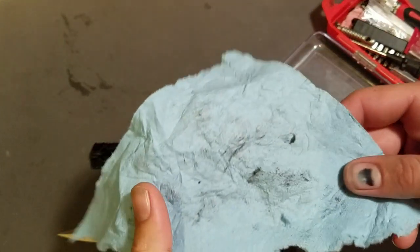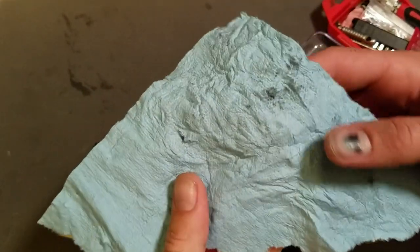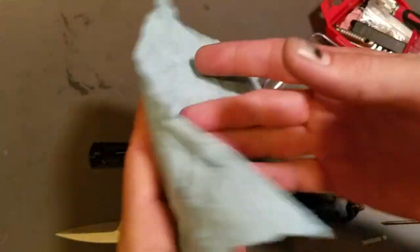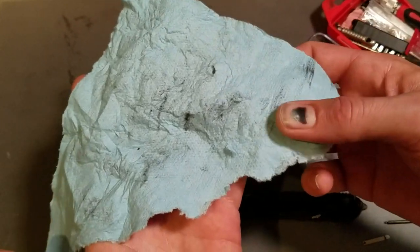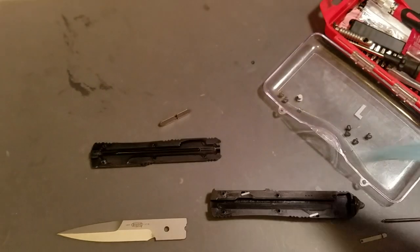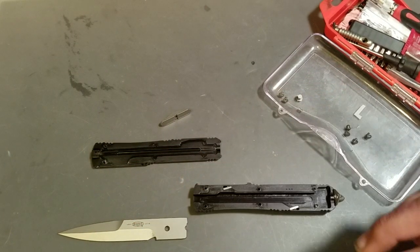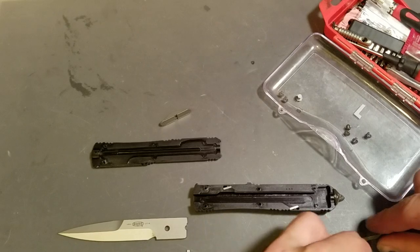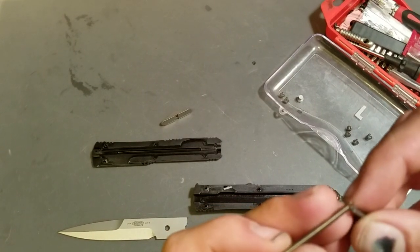All right, all wiped down. This is the little corner of a towel that I was using to clean it up — you can see just the amount of gunk and crap that I pulled out of this knife. You can see that track line there from the inside of the track, so that gives you an idea how much gunk was actually up in this thing. I'm not going to lubricate it now — I may choose to lubricate it in a little while.